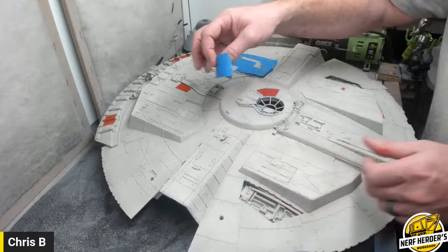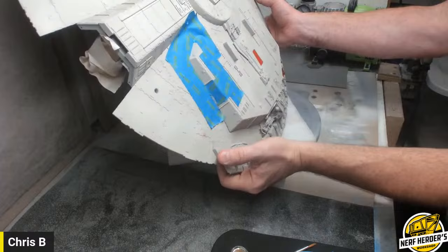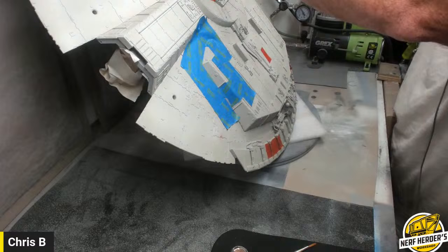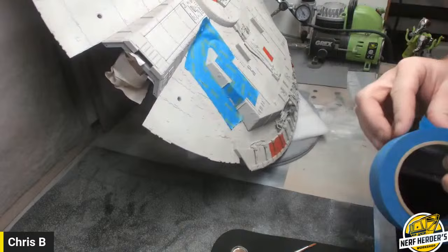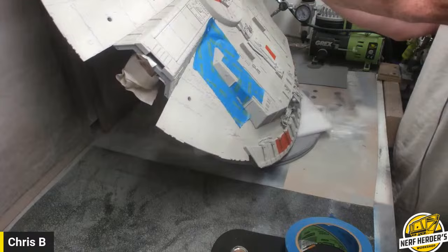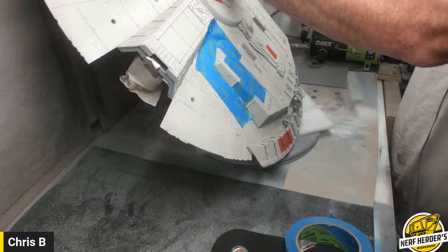I'm going to turn my Falcon so I can orientate it the way my picture is — that'll help me do it correctly. That helped a lot, giving it the right orientation. It goes past, so go there. One more.